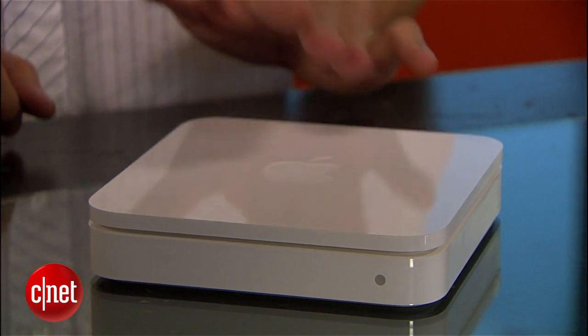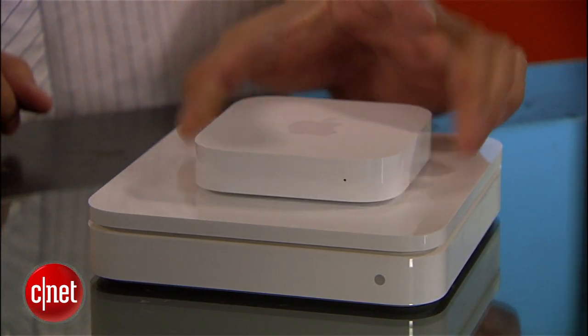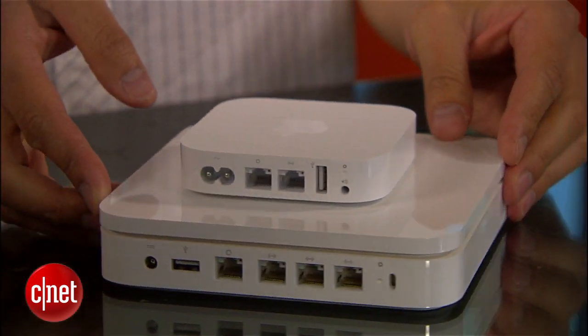Hi guys, Dong Ngo here, and today I'll show you the most beautiful piece of networking hardware ever. I'm not talking about the Airport Extreme here — it's old — but rather the mini version of it: the Airport Express Base Station from Apple.